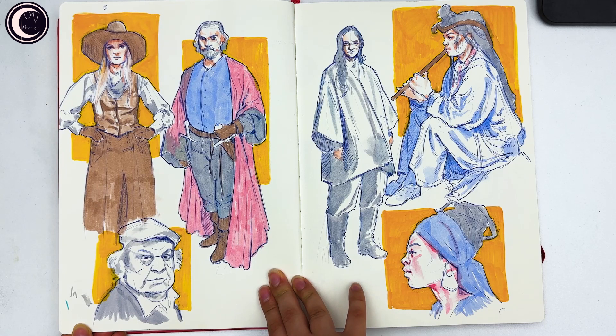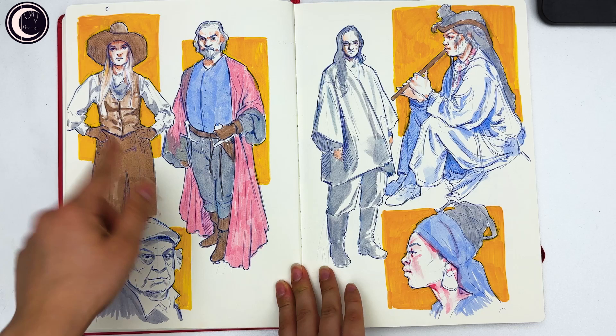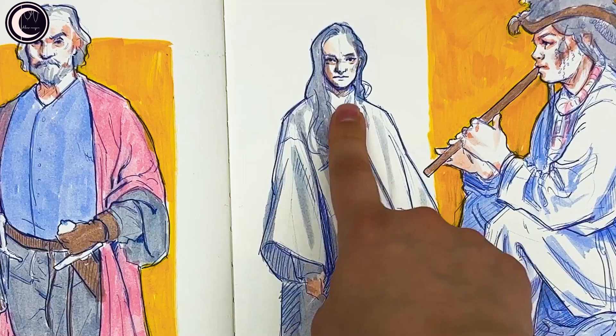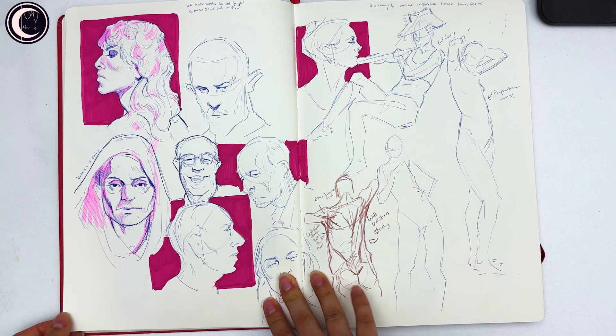I recorded this spread too — I wanted to practice clothes and folds, and I found some references on Pinterest and decided to draw them. I love this one and I really like this one, and she turned out very cool as well. But I hate this face — I messed it up so much and tried to cover it up, but then I thought: this is just a sketchbook, I don't care, I know I can do it better, so I just left it.